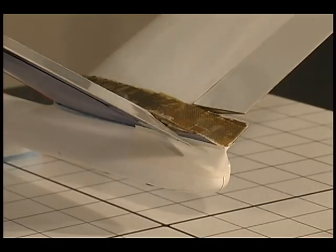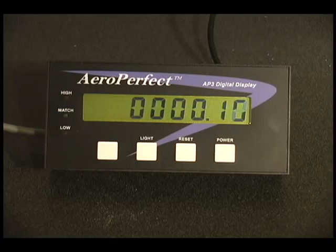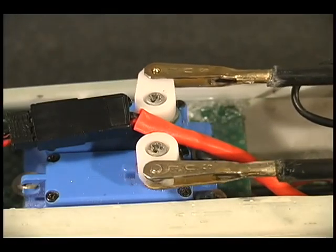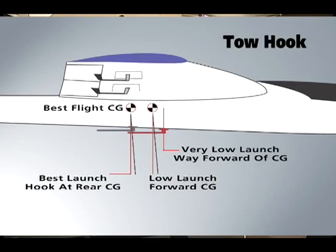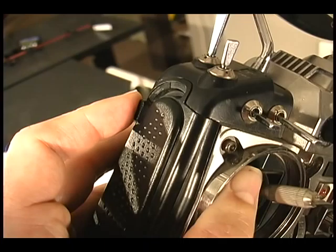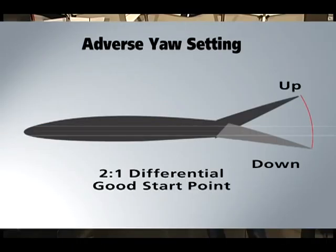V-tail sailplanes are tricky to set up, but you will quickly be an expert once you see Paul demonstrate how to set up proper decollage angles and retrovator control throws. Other subjects covered are tow hook installations, setting up computer radio programs, and setting control throws to correct adverse yaw.